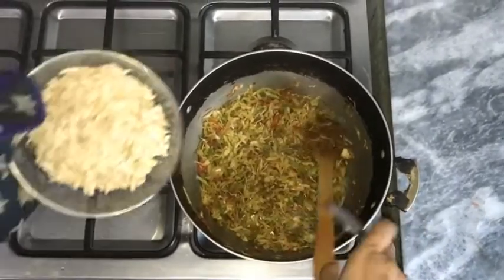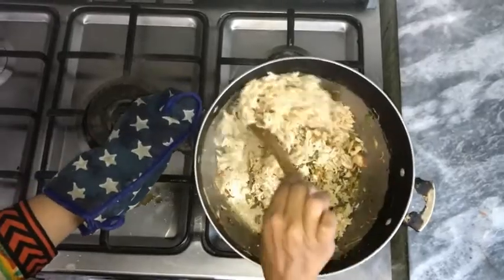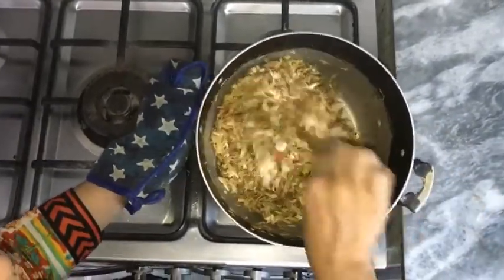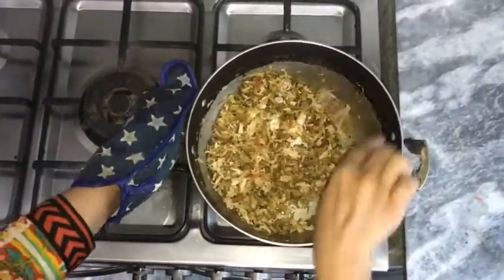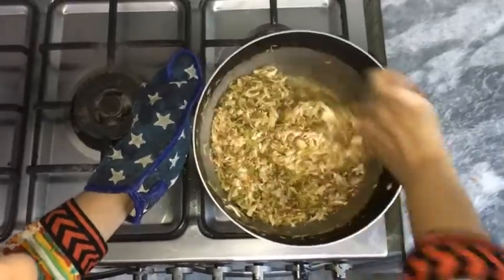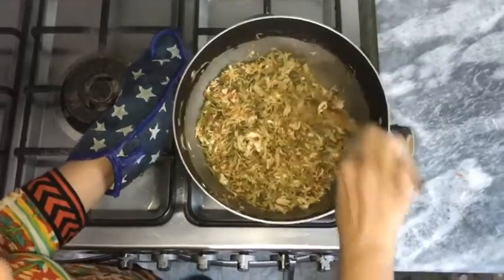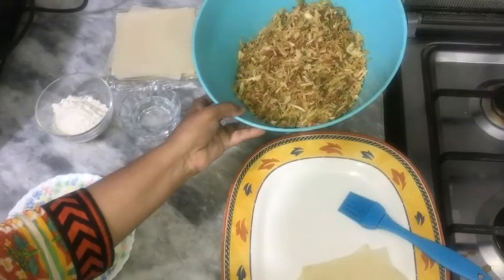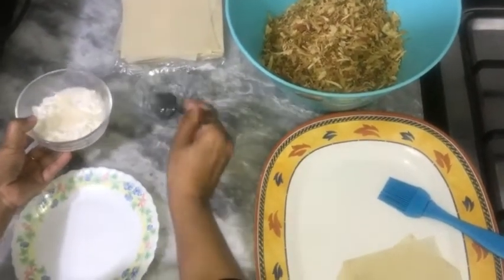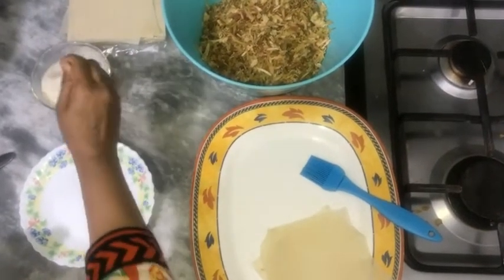We will stir fry for 2 to 3 more minutes. Now we will add the chicken, mix it well on the flame. Since the chicken was already cooked, we just need to combine everything together with the mixture. This filling is now ready.